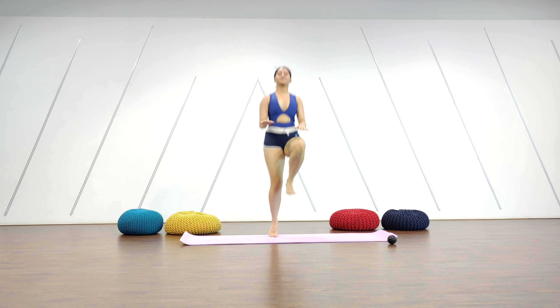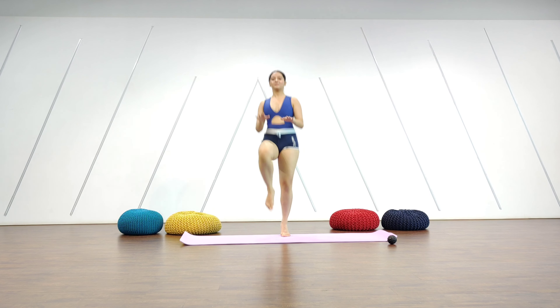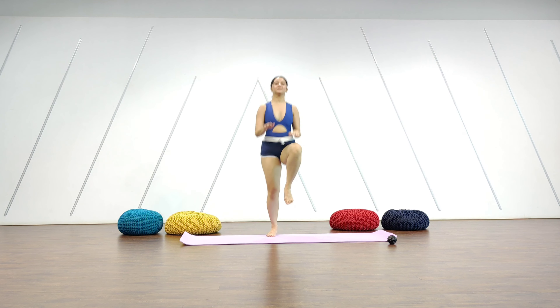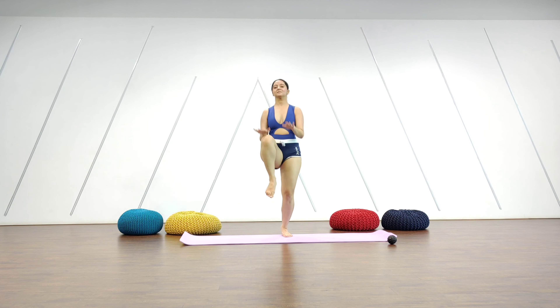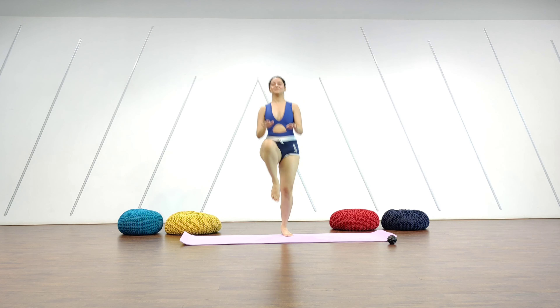From here we're going to go into our knee taps. See if you can pull your knee as close to your chest as possible. Keep breathing and relax your shoulders down.